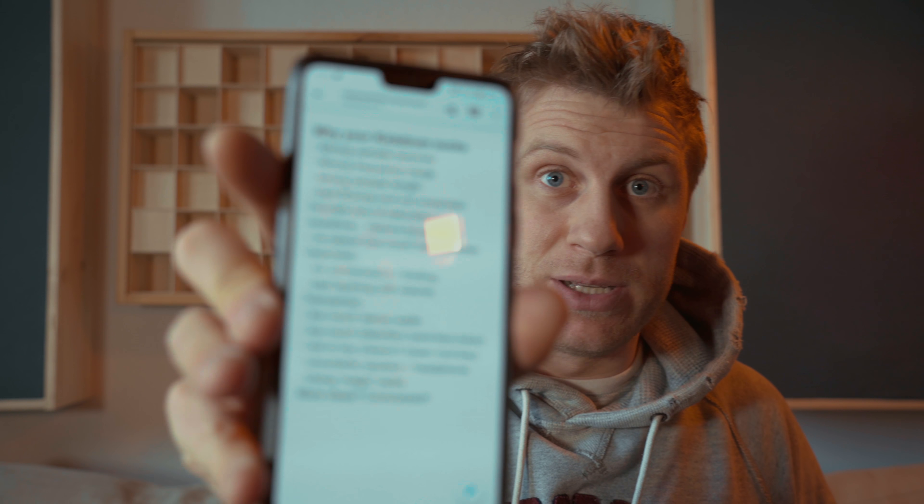Hey guys, welcome to my YouTube channel. This video has a little bit of a different format. I want to talk about why your kick drums probably don't sound as good as you want them to sound. I took some notes here on my smartphone.